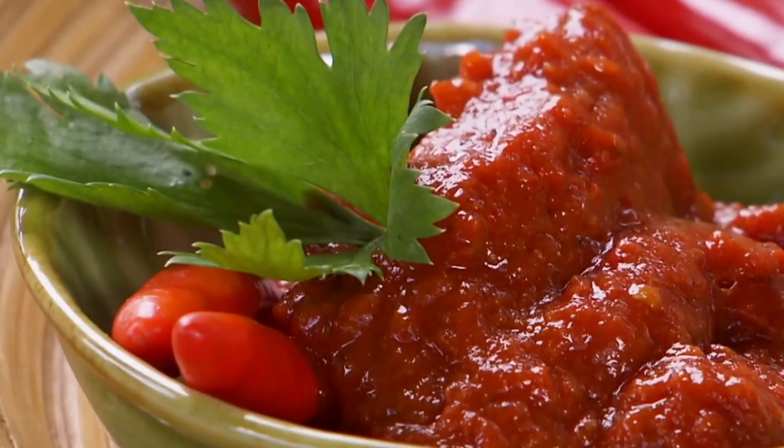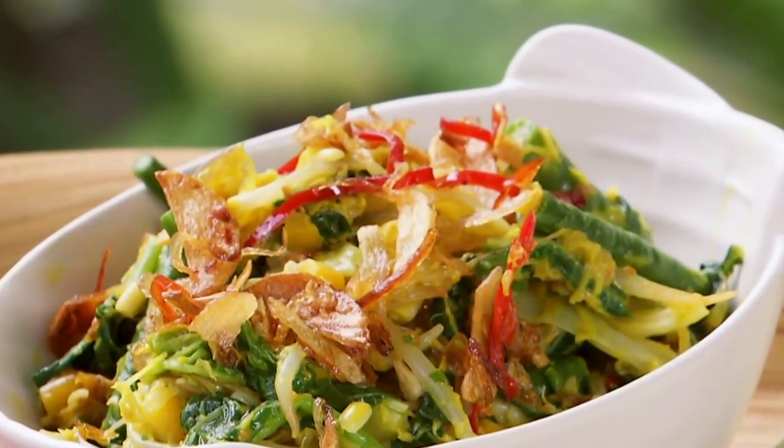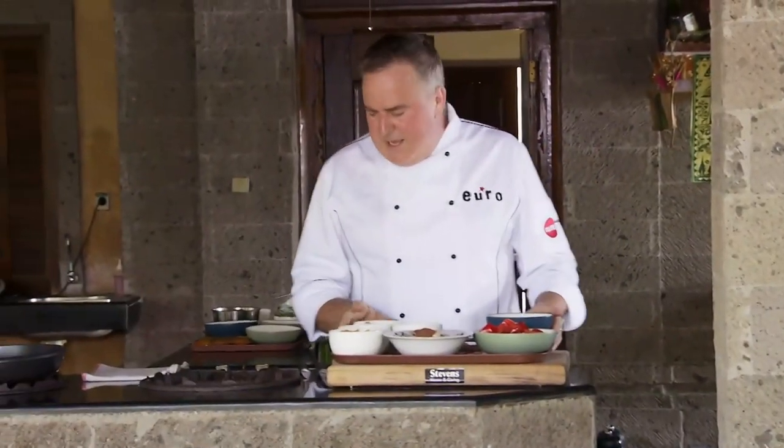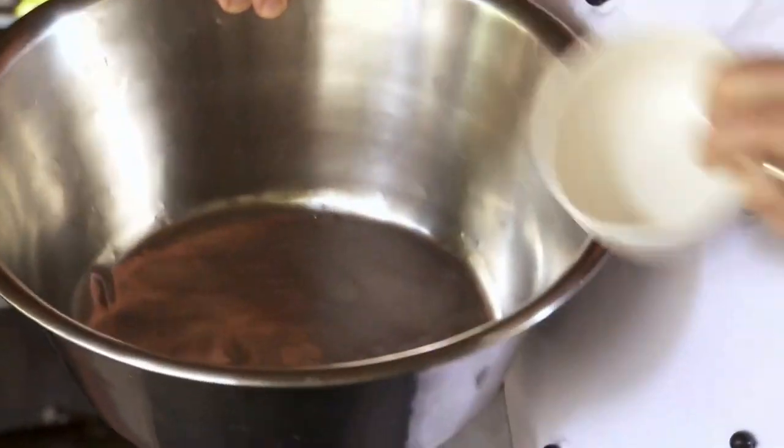What I'm going to show you is a Balinese seafood dish. First of all, what we need to do is make a fish paste. So we're going to put everything into a bowl — our candlenuts, garlic.